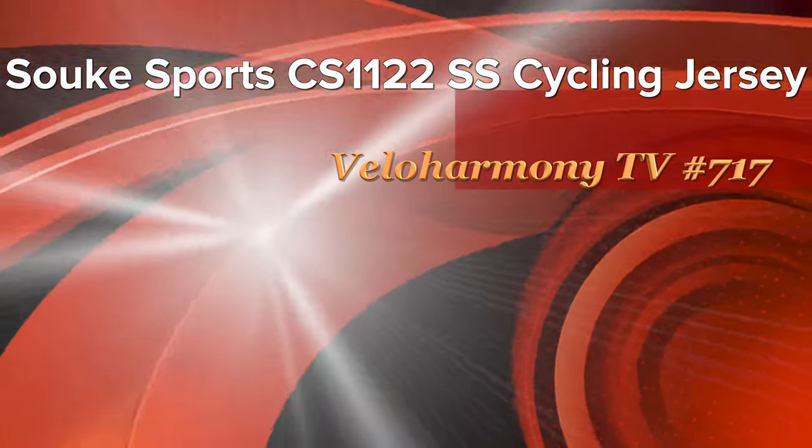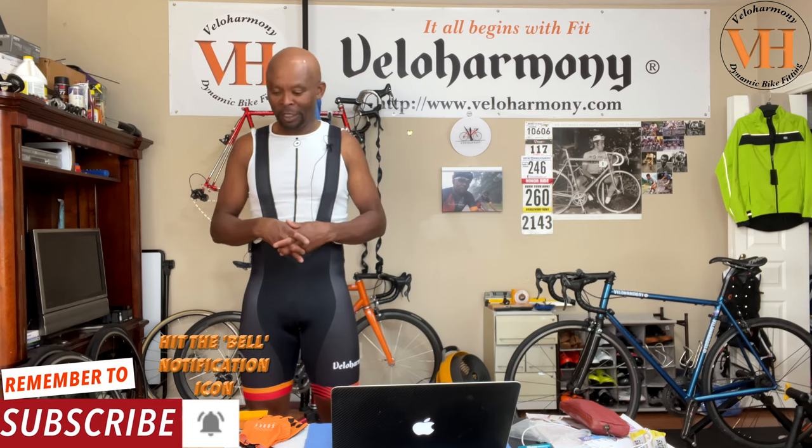Today we review Suki's latest summer jersey. I wouldn't really call it a summer jersey — it's probably spring, summer, fall. It's not a winter jersey, but the other three seasons are fair game.